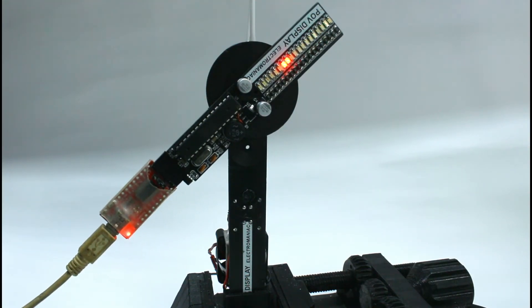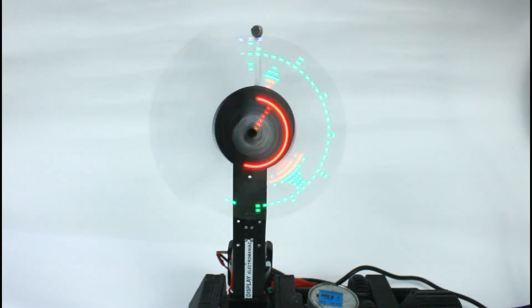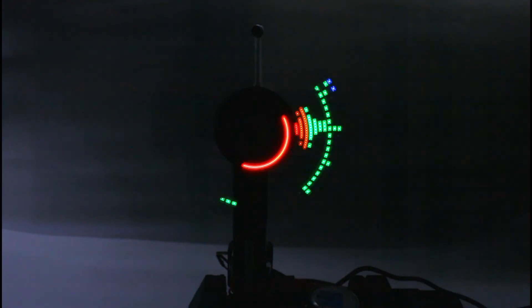The IC is then programmed with the help of an FTDI USB board, and it's ready for spinning. Please note that the flicker is due to the shutter speed of the camera — in real life, no such flicker occurs.